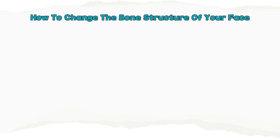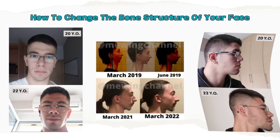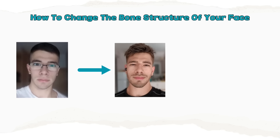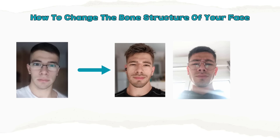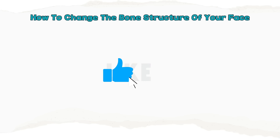Welcome to my first full YouTube video. In this video I will teach you how you can completely change the bone structure of your face and become much more attractive by applying the information in this video. Before we dive in, make sure you like, subscribe and comment so I can keep making more high quality videos for you guys. Let's dive right into it.